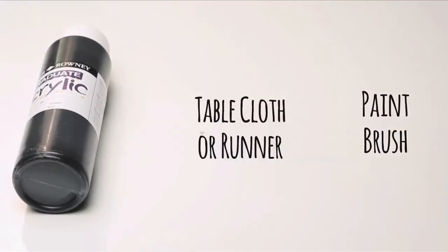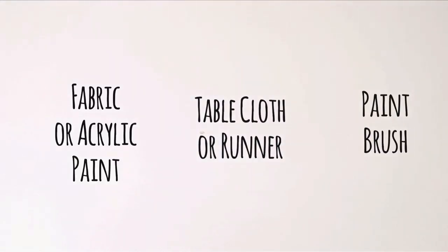You'll simply need a paintbrush, a tablecloth or runner, and fabric or acrylic paint.